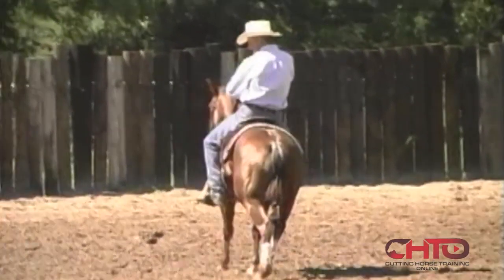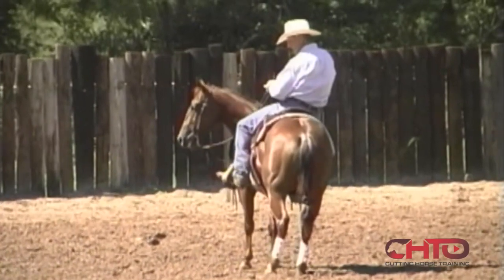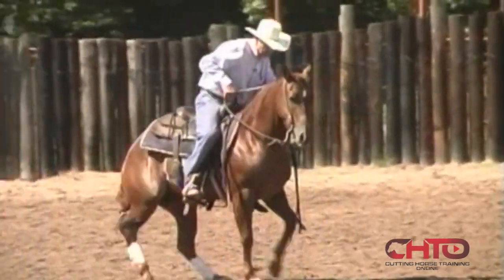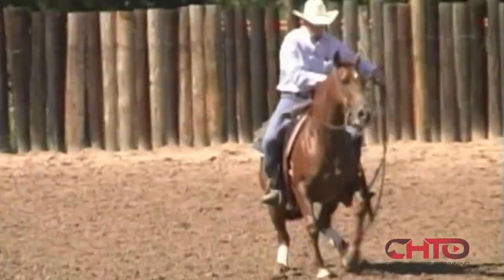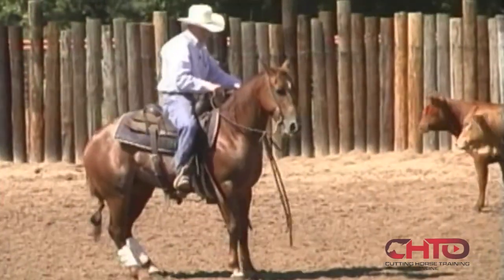Now, right here, if he wants to come in there to that cow too quick, I'm going to turn him like this right here and hold that off leg in him. Make that nose come through that turn, hold that off leg if he wants to get back, don't let him come — just hold that horse until he cleans that up. Hold him, let that cow go, ride him forward, hold him right there.